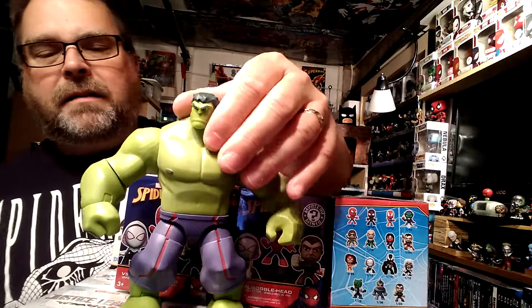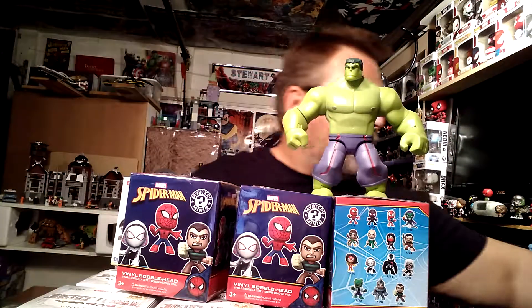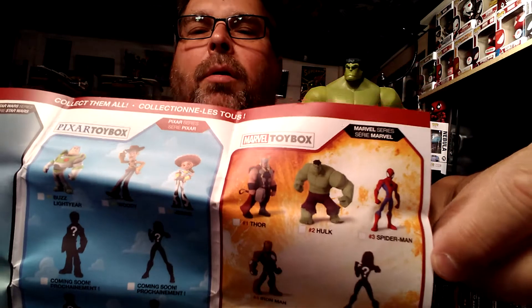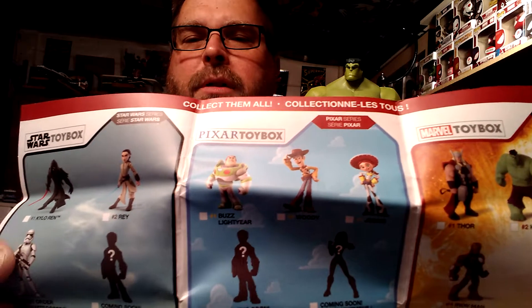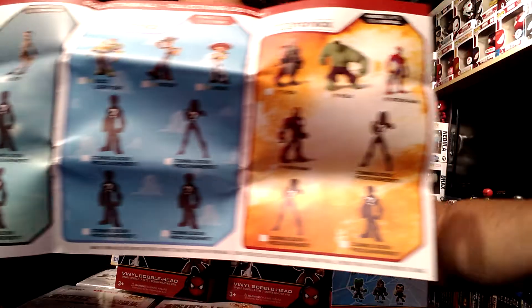These action figures are based off the designs from the Disney Infinity video game. They've only made a few so far — I have a paper to show you. For superheroes they have Thor, Hulk, and Spider-Man. They also have a Pixar line from Toy Story, and three Star Wars characters. They're hinting more will come, though the shadows shown aren't silhouettes of actual figures.